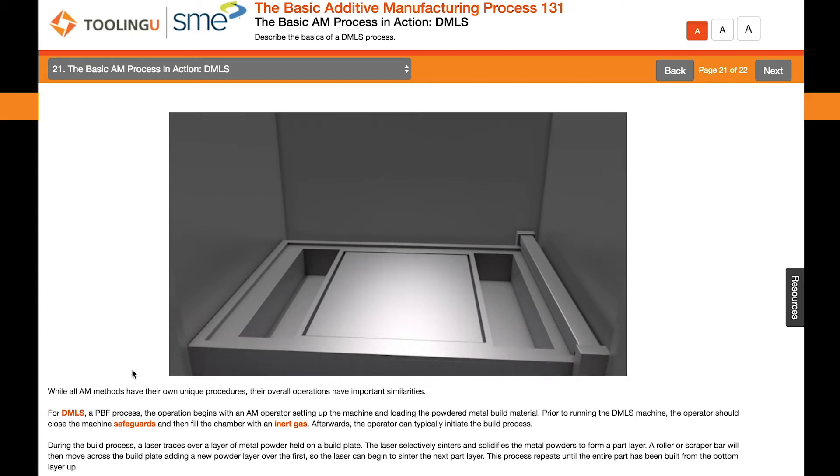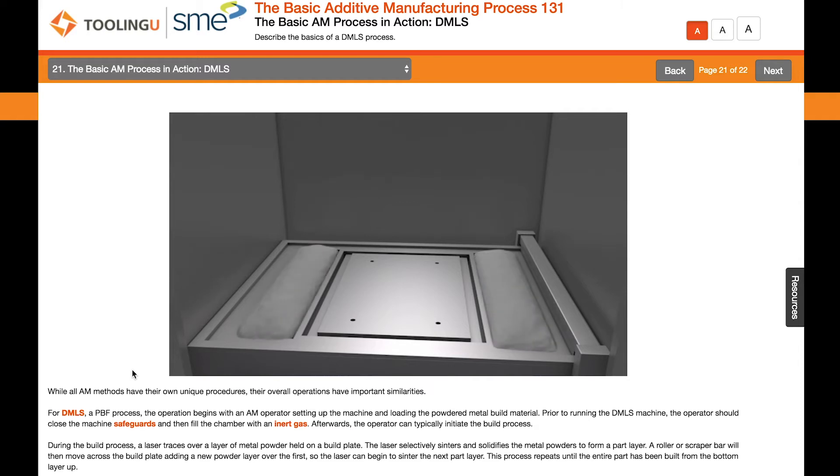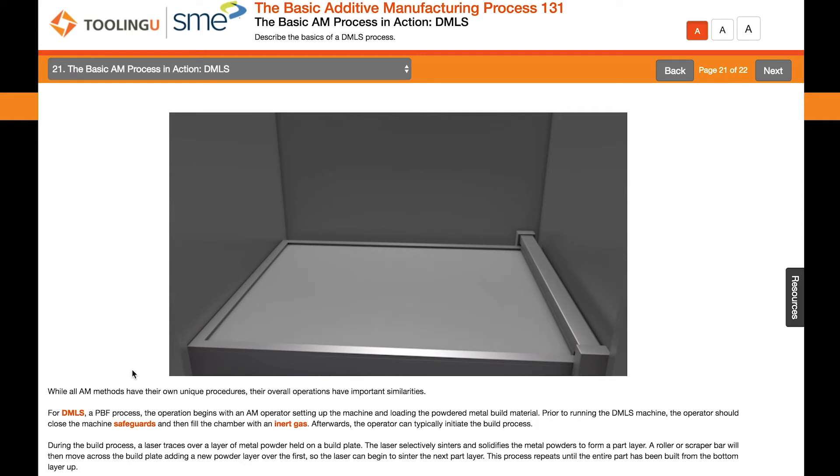While all AM methods have their own unique procedures, their overall operations have important similarities. For DMLS, a PBF process, the operation begins with an AM operator setting up the machine and loading the powdered metal build material. Prior to running the DMLS machine, the operator should close the machine safeguards and then fill the chamber with an inert gas.